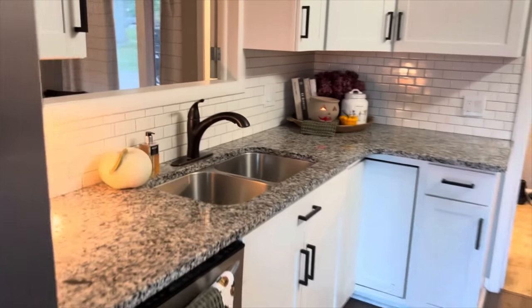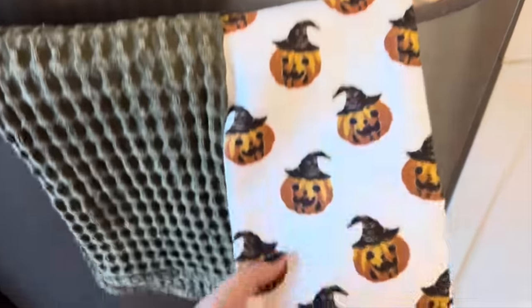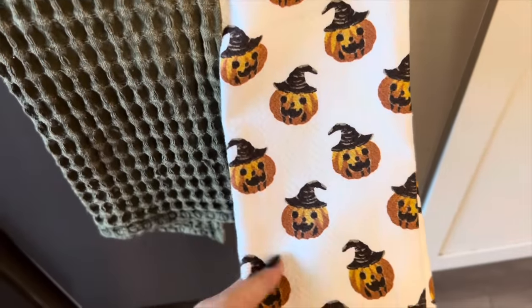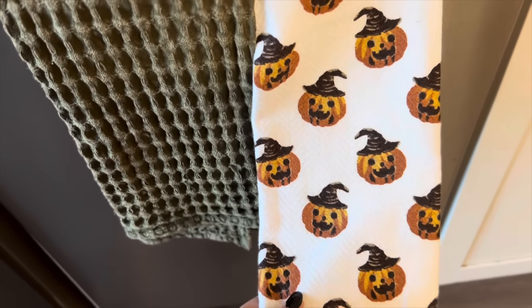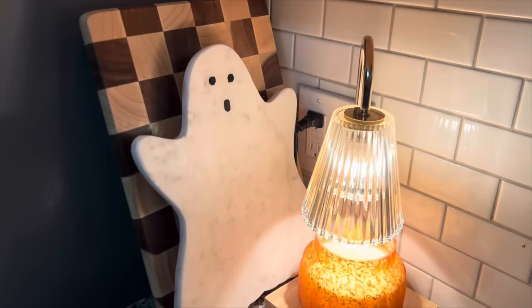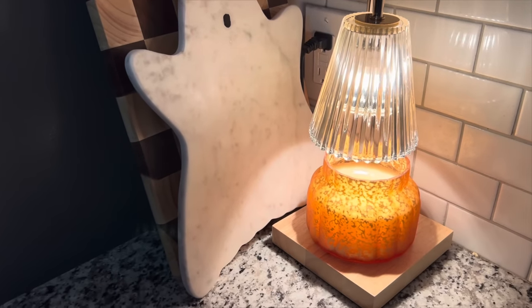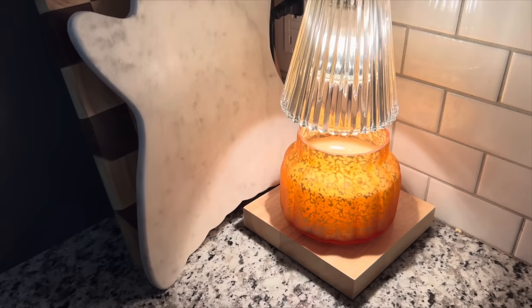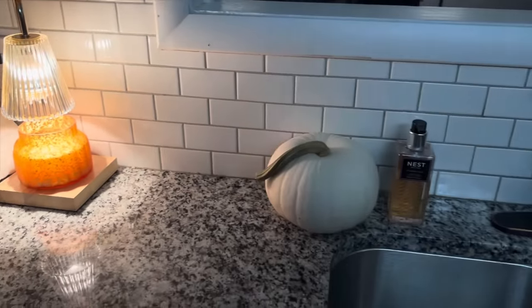The rest of the kitchen is fairly simple. I wanted to show you guys these super cute dish towels that I recently picked up — these come in a pack of two or three. I have my ghost cutting board and my candle warmer with my favorite candle, pumpkin clove, underneath it.